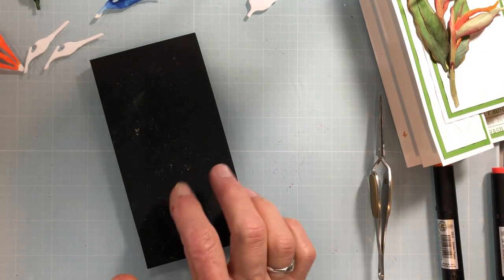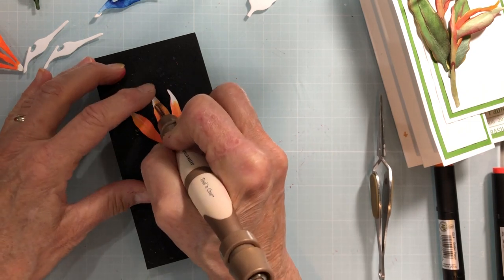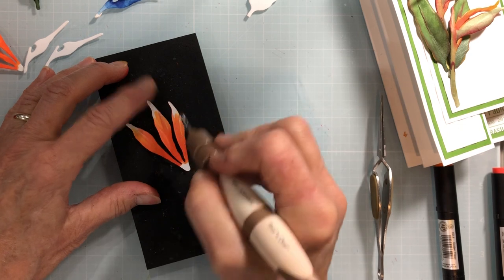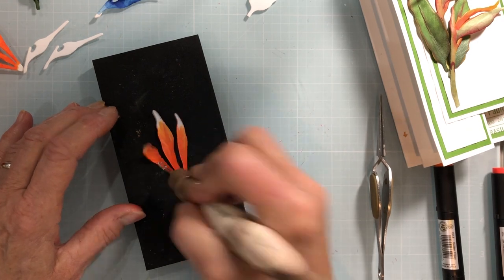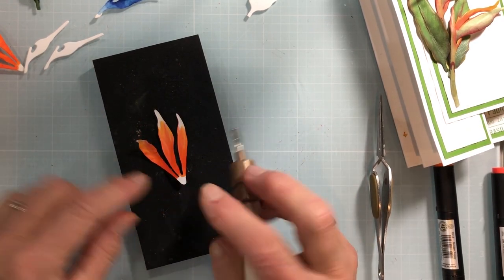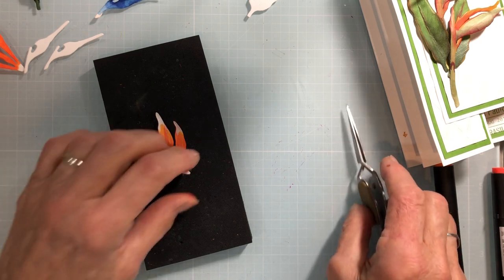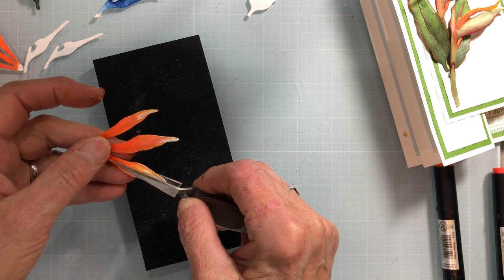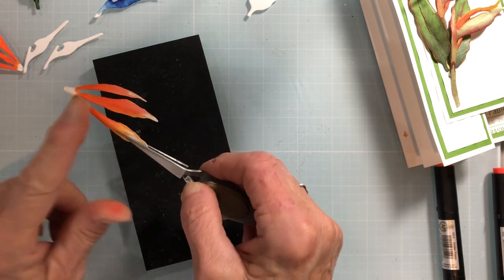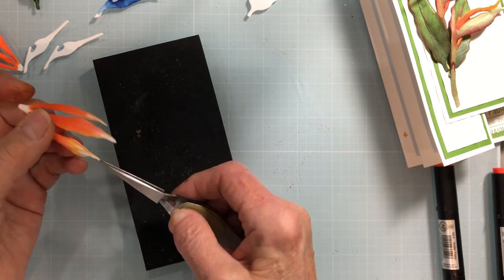Now this goes on your molding mat. You're going to use your loop tool — right sides down — and pull down from the outside going towards the center. Try not to do it the other way as you might pull these off; they become very narrow at the ends. After you've shaped it a bit, you're going to use your tweezers to pinch these together, and then down each one of these sepals you're going to pinch going down — right side up — and when you get to the tip, hold on to it and really pinch so you get that point.